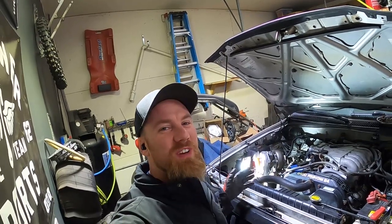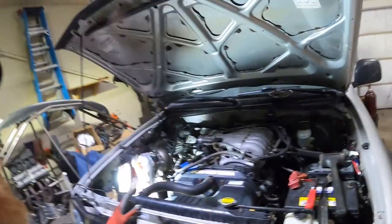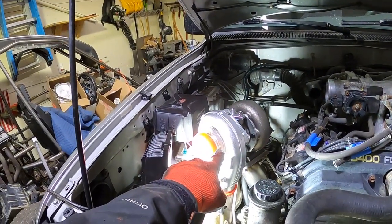Hey guys, welcome back to another epic video — this is going to be pretty awesome. By the end of this video we are going to hear this turbo spool, so stay tuned.